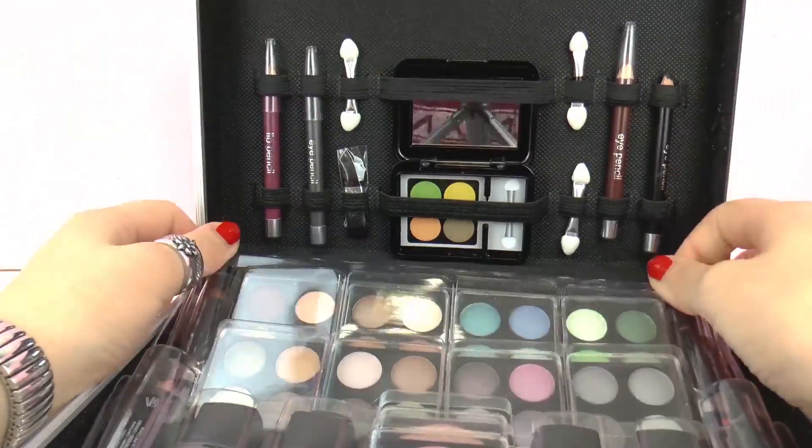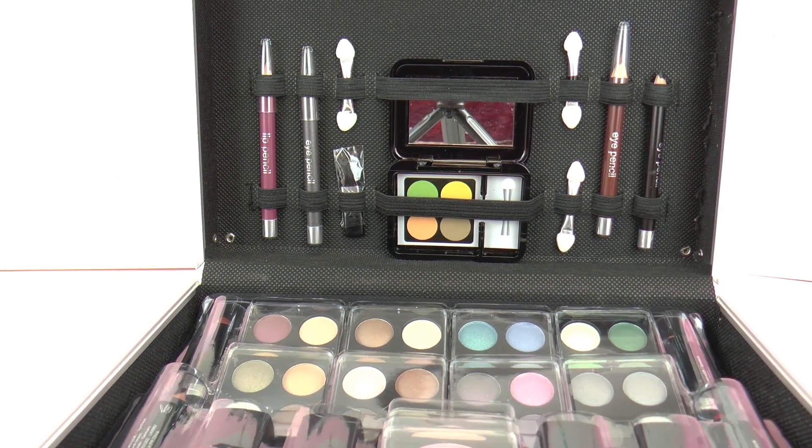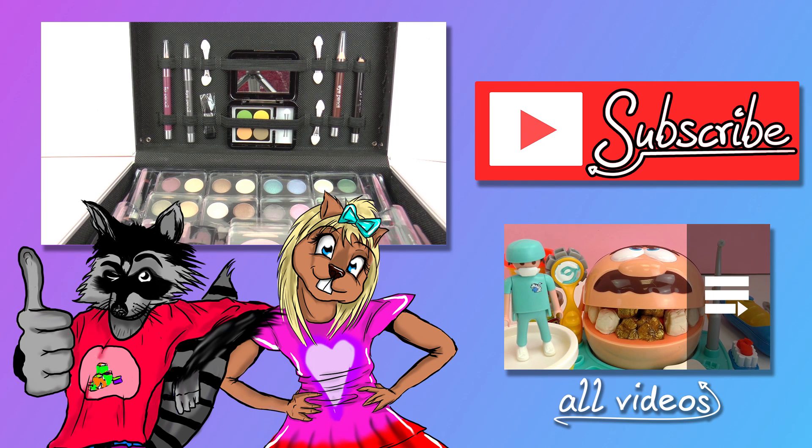So there we have it. This was the makeup kit called Everybody's Darling. It looks quite professional. There are all sorts of brushes included, as well as lipstick, eyeshadow, and eyeliner. There's everything you would need.